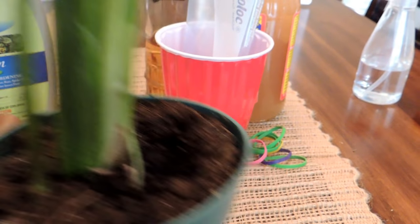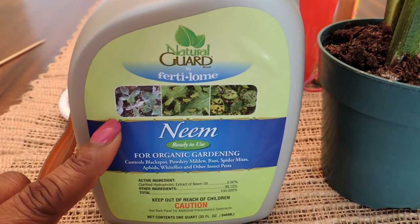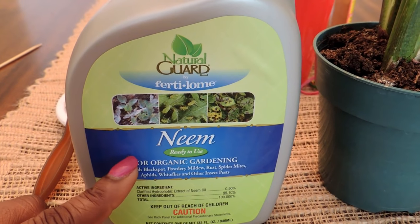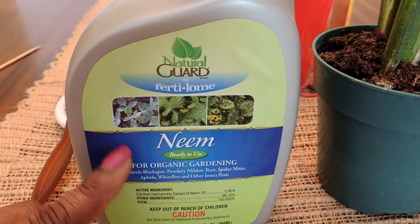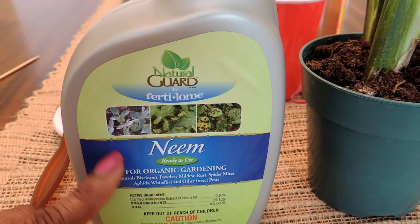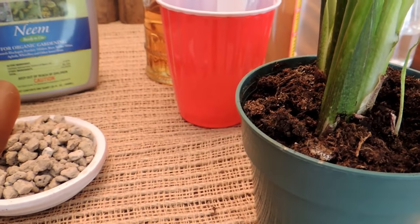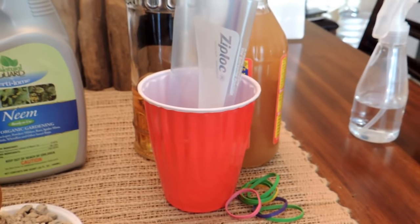Here are a few things that I use. Neem oil — or neem spray — I got this from my local garden store. I don't really like this one; it is an organic oil but it has a really funny smell and it's actually kind of expensive. You can spray this all over the root of the plant, the leaves, and everything, and that will help to kill the gnats.